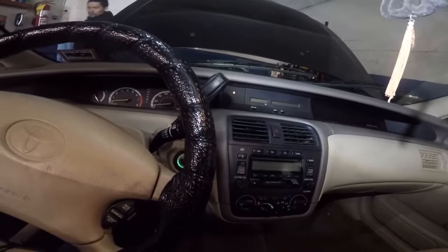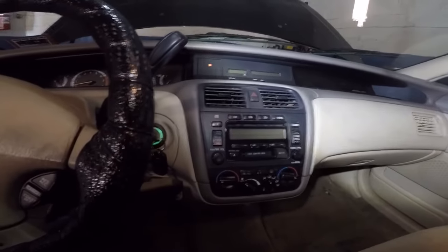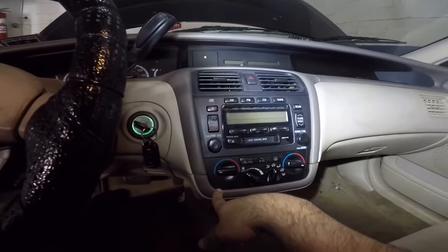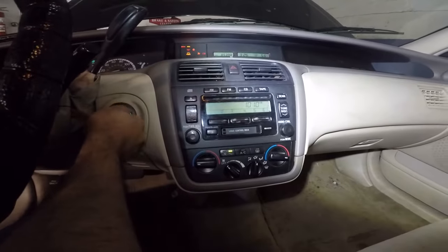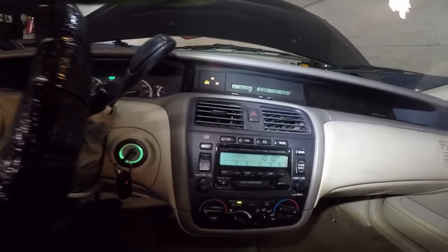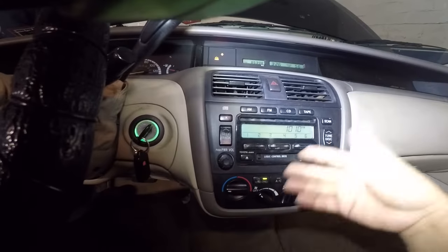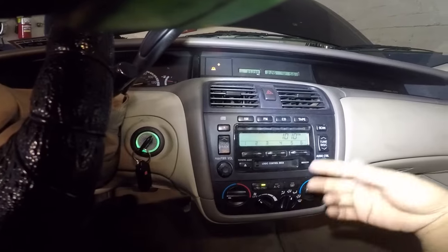I have a car today that makes a noise every morning on startup - a squealing noise. Every time you use a lot of accessories at the same time it makes noise. So this customer is having a belt squeal problem. Every time he puts a lot of accessories on - meaning the AC, radio, wipers - this car squeals. If you put the defrost on, it squeals.